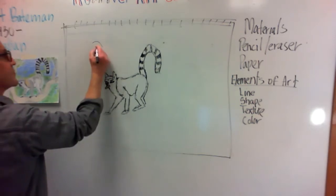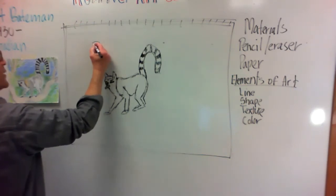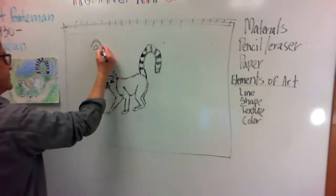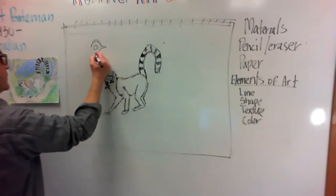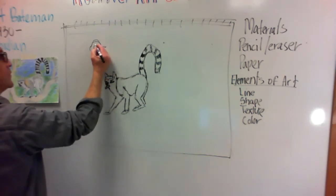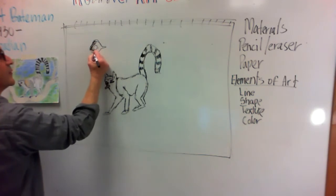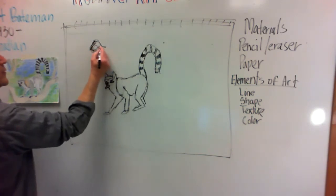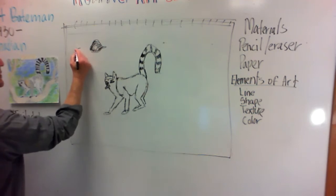I'll start with the circle again — so we have the eyeball there. Then what we want to do is come up — this part is all black; his eyes are usually yellow. And the other eye, we'll only be seeing part of it.